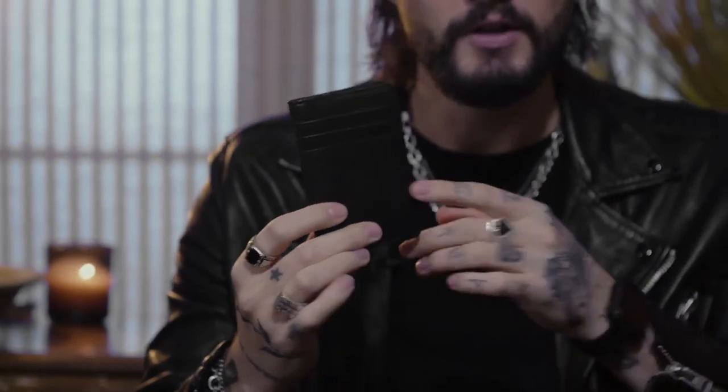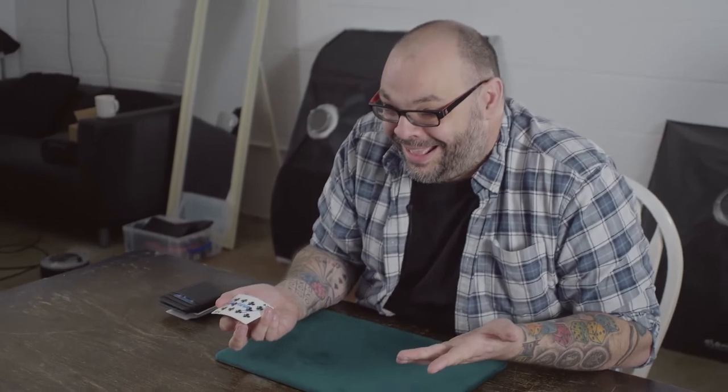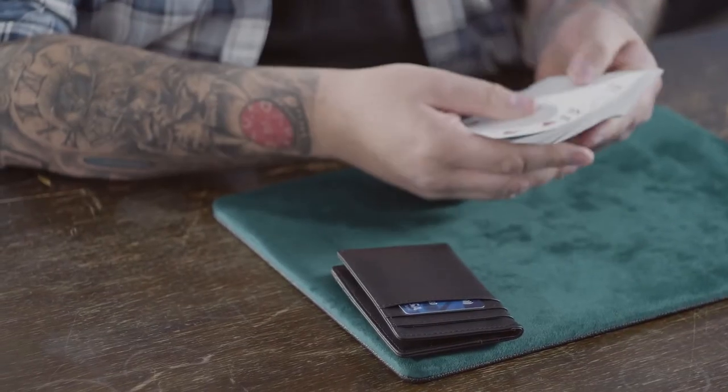In the instructional video, I'm going to teach you not one but five different ways of getting your peek, so no matter what kind of situation you find yourself performing in, you'll be covered. I'm going to teach you two of my favorite drawing duplications, a handful of switching methods, and plenty of subtleties, presentational points, and extra mentalism ideas. And my good friend Craig Petty is going to teach you some incredible magic routines that you cannot perform with any other wallet.